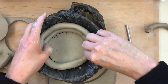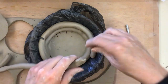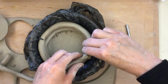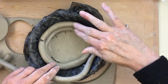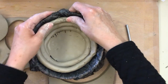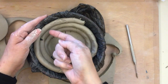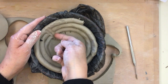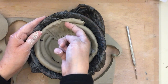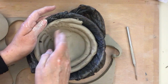Then just take another coil, score and slip, score and slip, and blend it together so it's all nice and pretty. Push it against the side, score and slip, and keep going. It actually goes really, really fast. When you're done, I like to take the back of my fingernail and blend it all together — flip my finger around, go like this, and blend it this way to make it all nice and pretty.